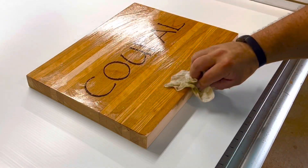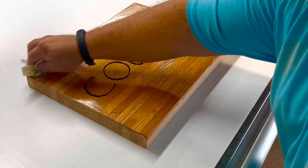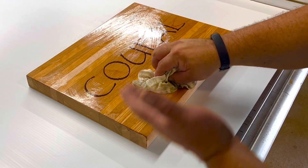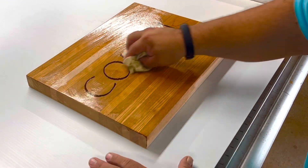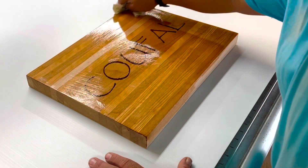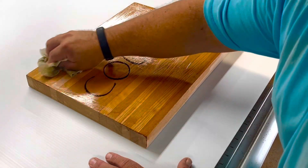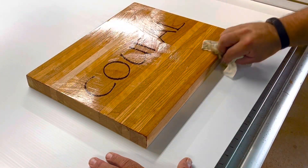I didn't end up routing the edges because they may not want to use this side for cutting. I didn't want to have a dominant side with the router edges. That's why it's got more of the sanded square look to the edges.